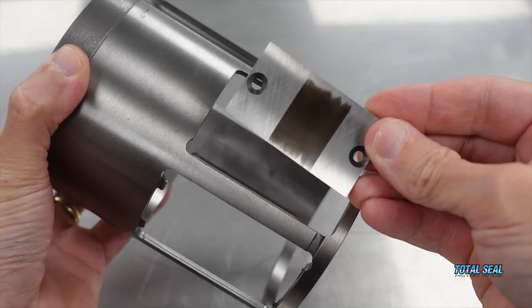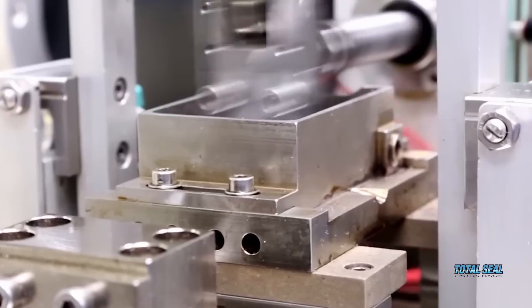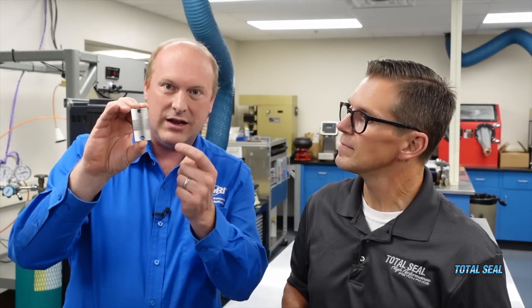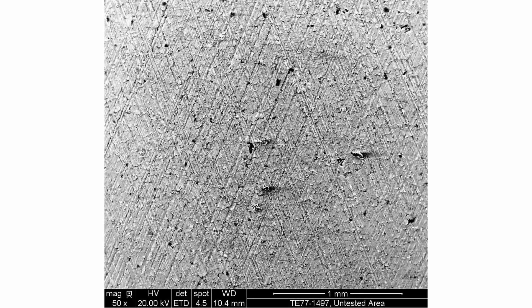These are liner sections. We've got holes in them because we fixed them down on the base of something, and when we put a ring section on and we reciprocate the ring section — if you look really closely in the middle it looks different, and that's because that's where it's been reciprocating backwards and forwards. What we've done with the electron microscope is look inside the wear area and outside the wear area so we can compare it.